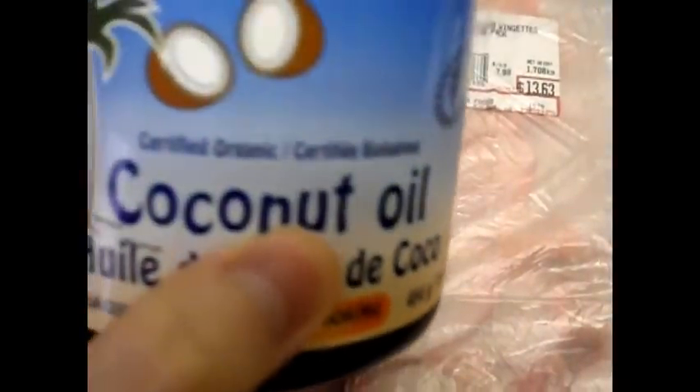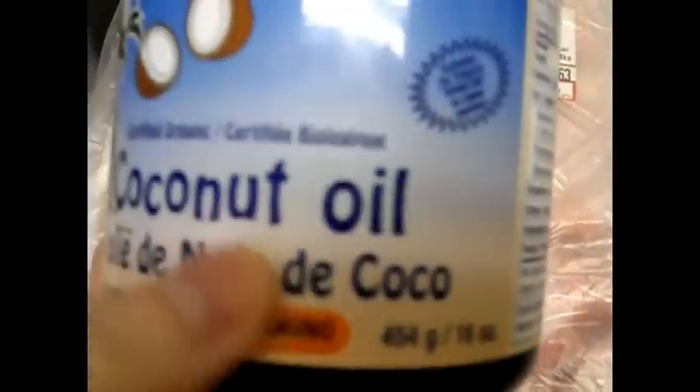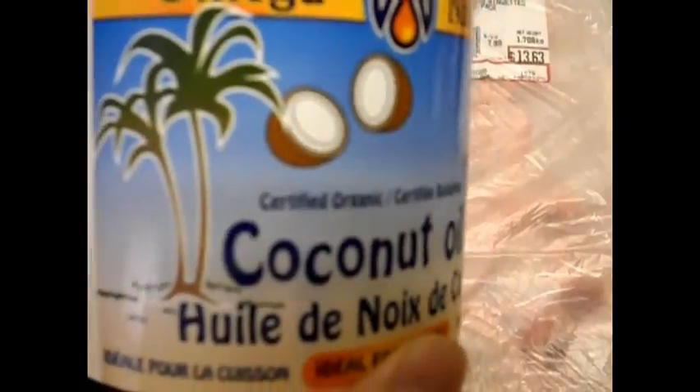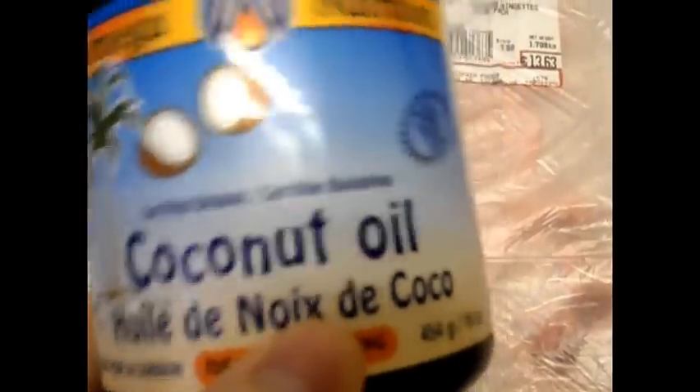Today I'm going to make some wings. You're going to need some wings and some coconut oil. Coconut oil is a different type of oil — it's a medium chain triglyceride, so it's absorbed differently in the body.